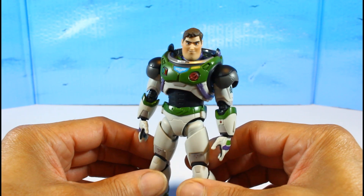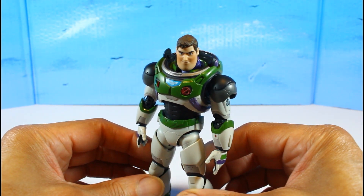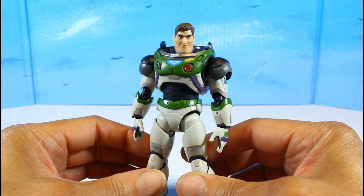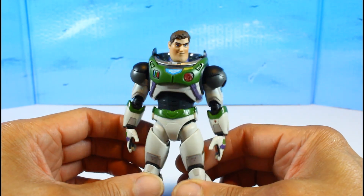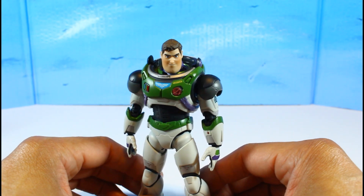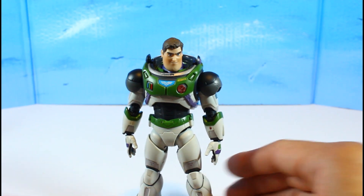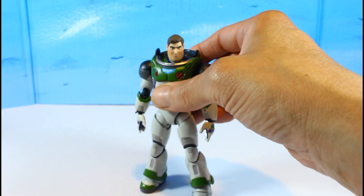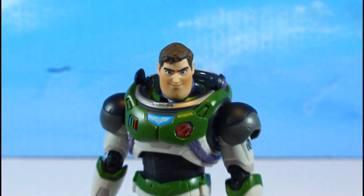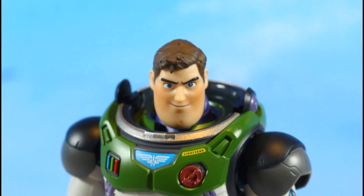I don't usually do too many animated figures — when I do SH Mafix it's usually movie figures — but I saw too many positive reviews on this guy. The Unparalleled Universe review sold me on this one. Let's stop the jibba jabbing and take a closer look at Buzz Lightyear, starting with the face sculpt.